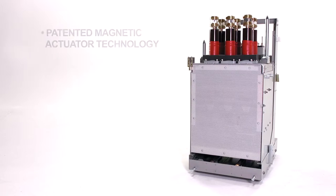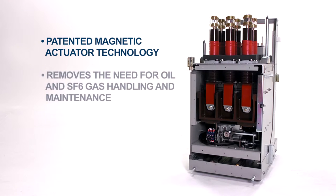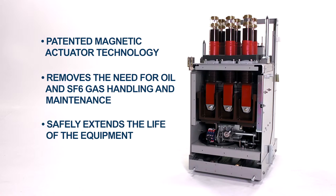Utilising our patented magnetic actuator technology with vacuum interrupters, thereby removing the need for oil and SF6 gas handling and maintenance, we have created a product to safely extend the life of our customers' existing equipment.